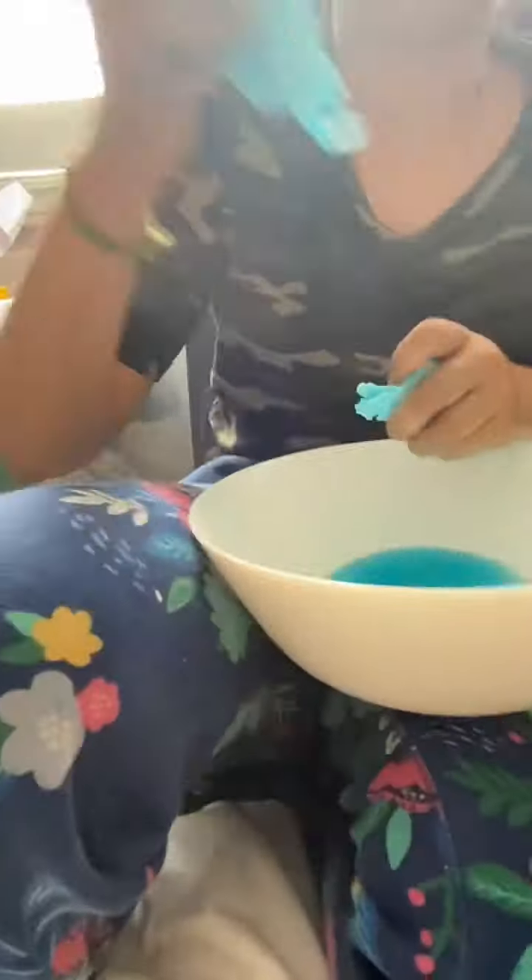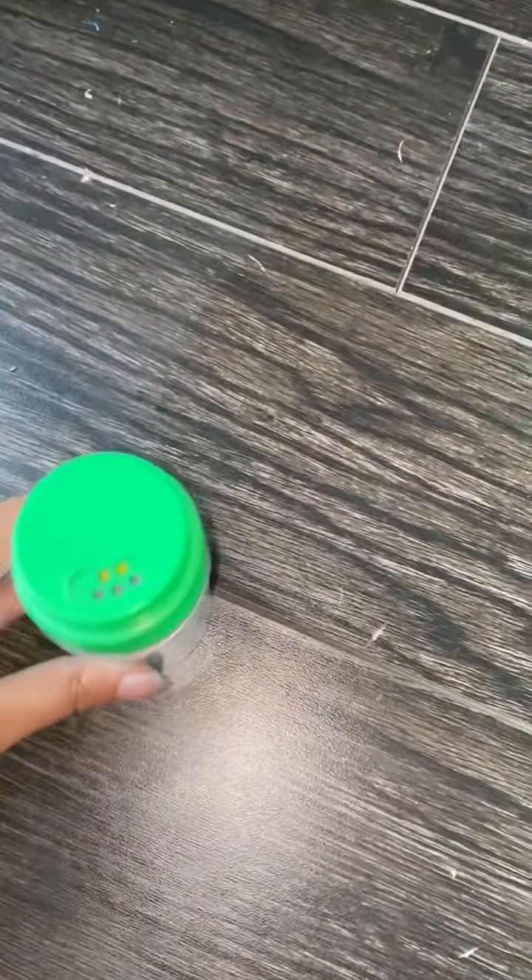I think we're gonna end the vlog. Yeah guys, so bye. This glue is a really good glue but I don't think it's meant for slime. Why is your mouth blue? You ate it! I had to close it because of you, guys.